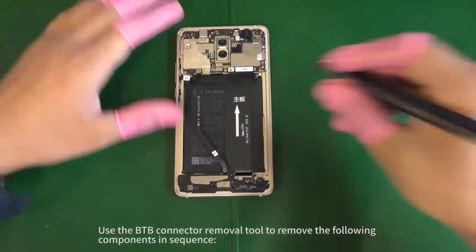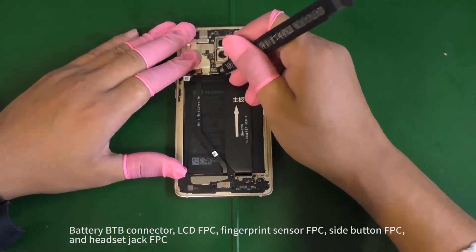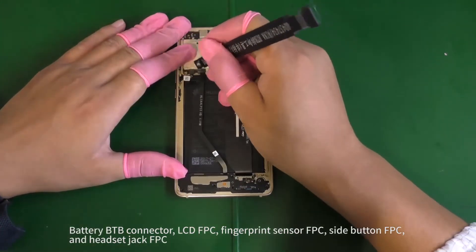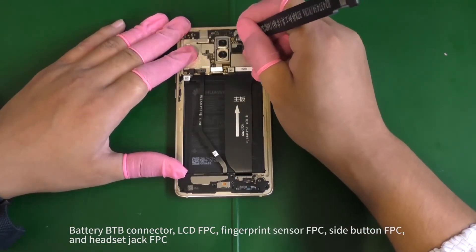Use the B2B connector removal tool to remove the following components in sequence: battery B2B connector, LCD FPC, fingerprint sensor FPC, side button FPC, and headset jack FPC.